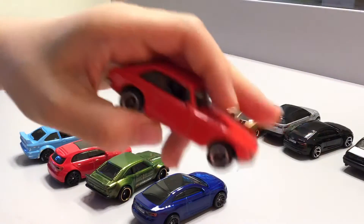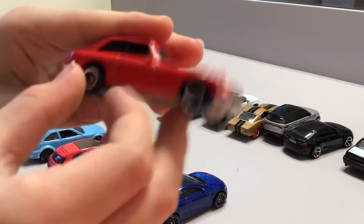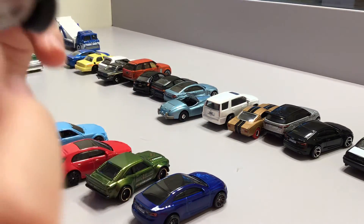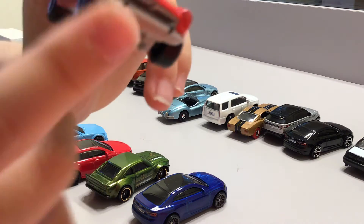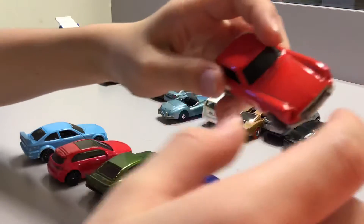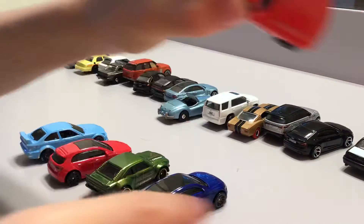Now this car looks pretty rare — it looks like it has rubber tires but it actually doesn't. It's matchbox because usually matchbox cars look like this. Can't open its door, engine, or trunk.